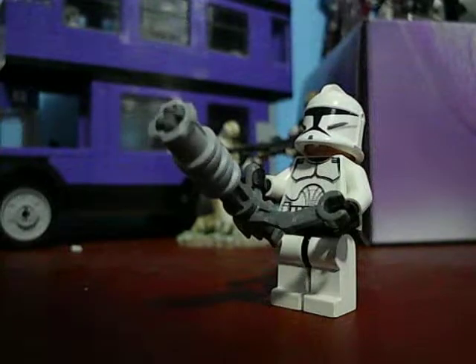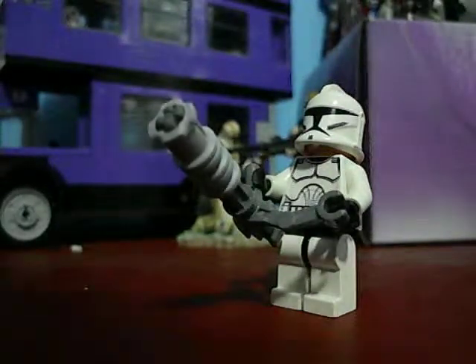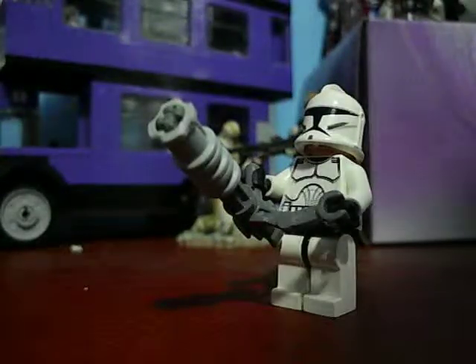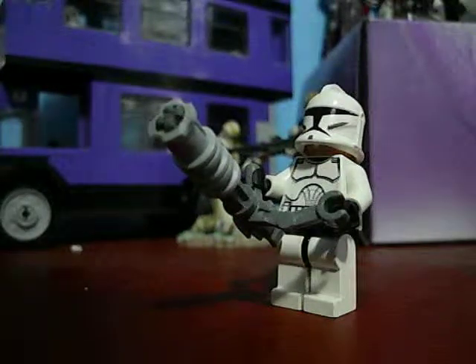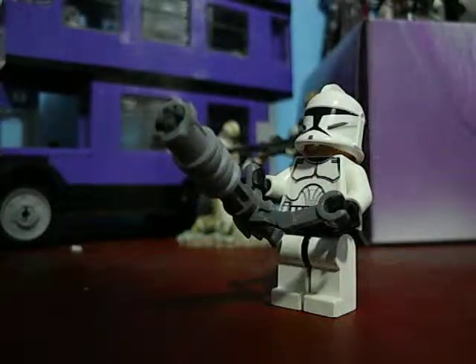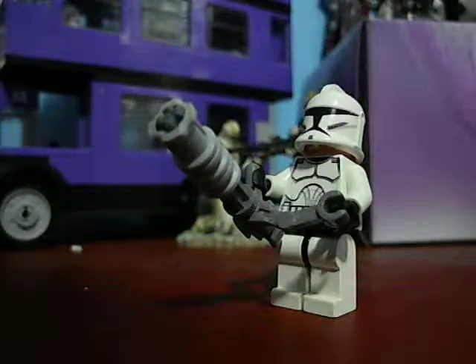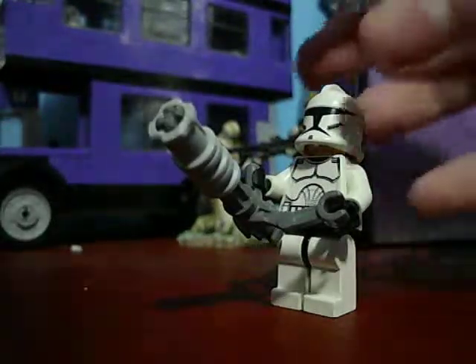I hope you enjoyed this custom chaingun Lego I made. The thing I like about it is it doesn't use any weapon parts — it just uses parts you get extra from sets. If you're an avid Lego collector and you have tons of extra parts and you don't even tear apart sets, you can most likely make this thing. It's really easy to make and it's really cool.